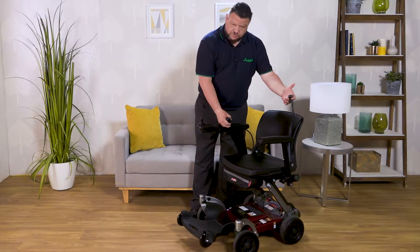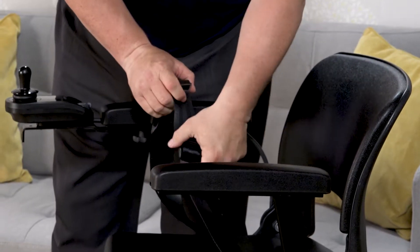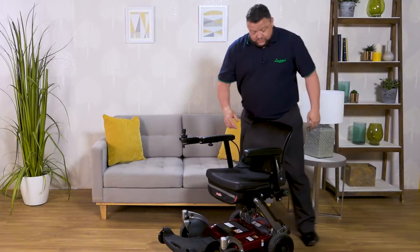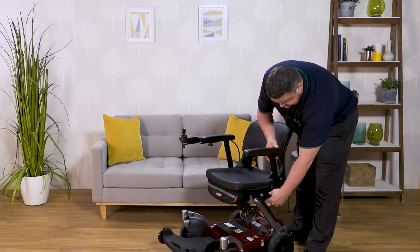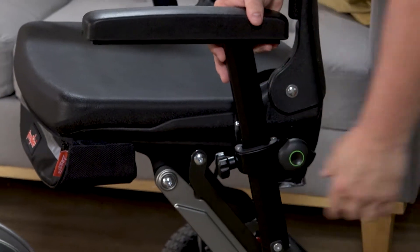Just to make you feel a little bit more secure, we have a seatbelt. It's pretty straightforward and can be adjusted to suit your own size. A nice feature we've also brought out is that the armrest can be adjusted height-wise as well.